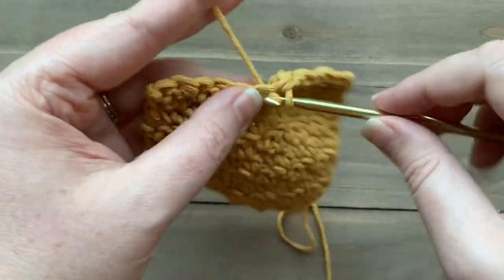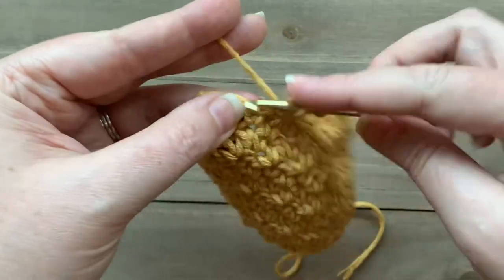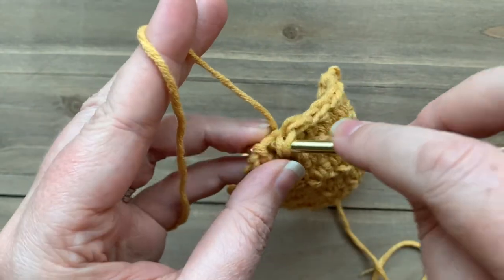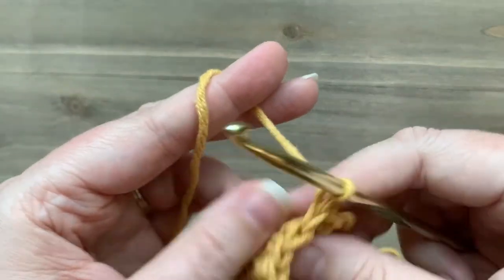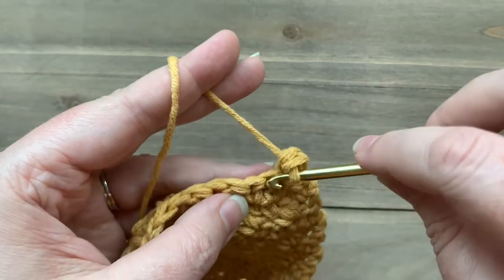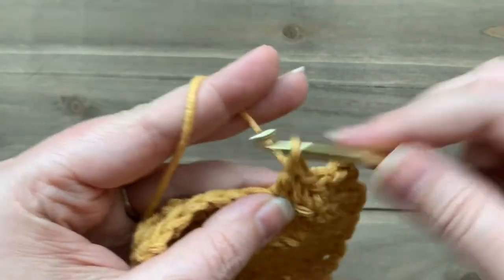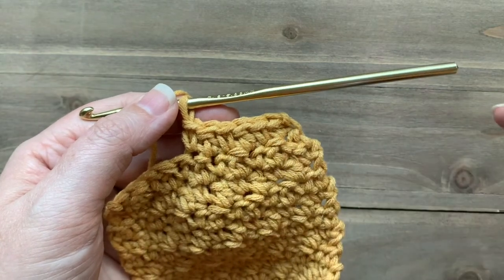We can just lemon peel all the way across until we have two stitches left in our row. Now we have two stitches left — I just worked a double crochet — so I'm going to work a single crochet two-together to make my decrease on the end. Then I chain one and turn and continue to work lemon peel like I normally would: into that single crochet two-together I work a double crochet, then a single crochet, repeating the lemon peel stitch. That's how you decrease on the beginning and the end in lemon peel stitch.